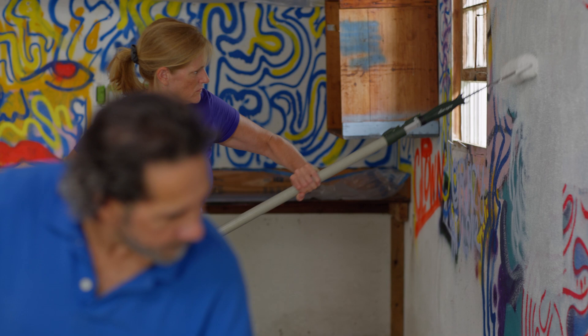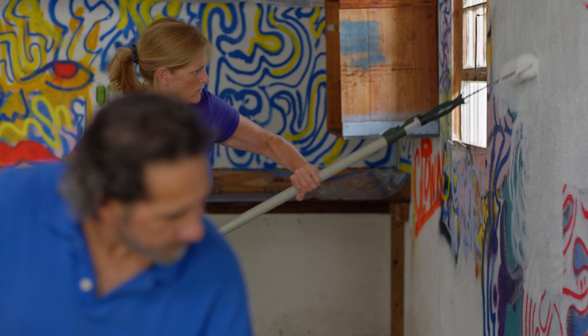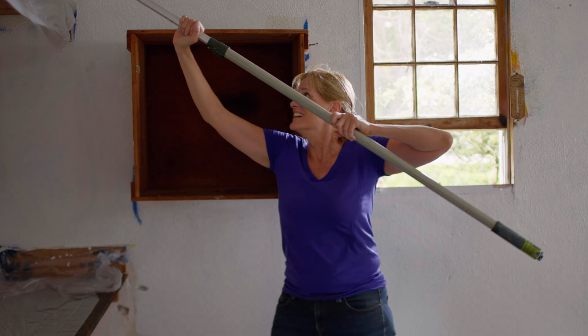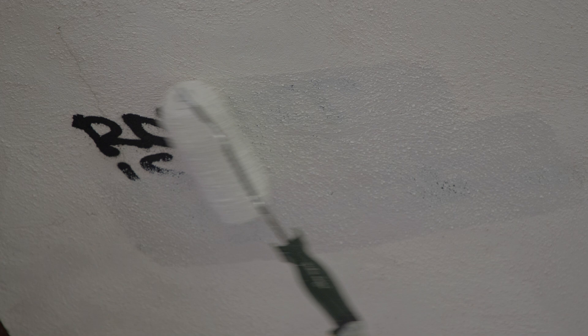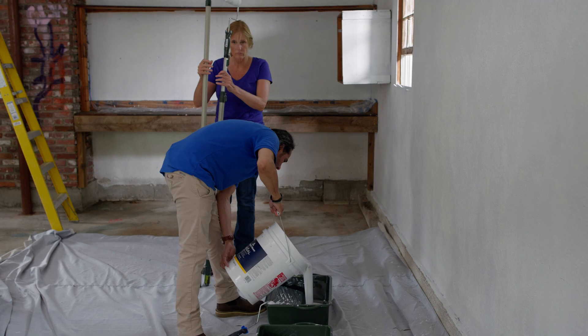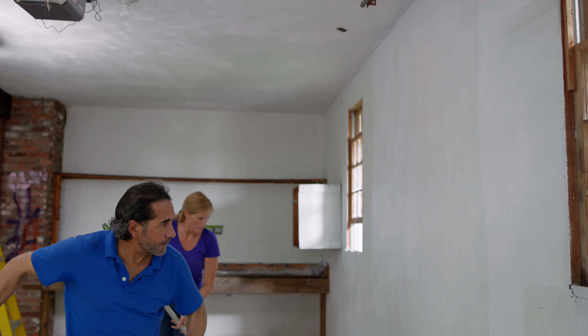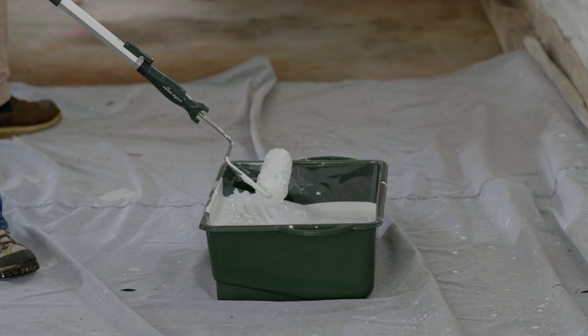Bye-bye graffiti. He's still awesome. Now that the primer is dry, we can start painting. We are using a flat interior acrylic paint because it's durable and it's easy to clean. In the past, you would use an oil-based paint on top of an oil-based primer. But the primer we use is actually a sealant primer that's designed to have any quality paint applied on top of it, even a water-based paint.